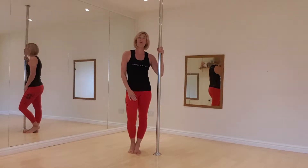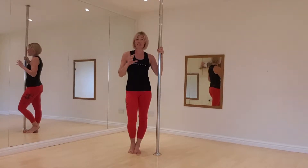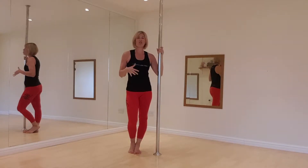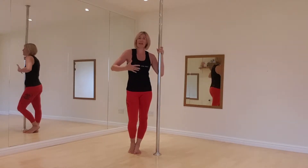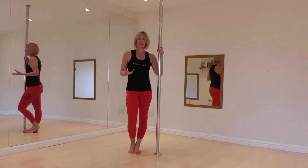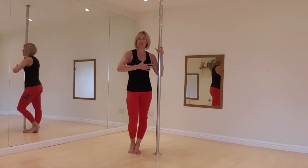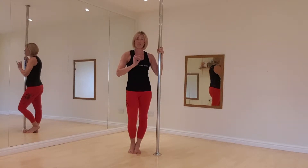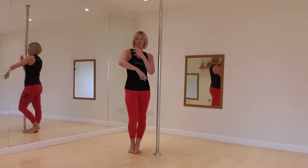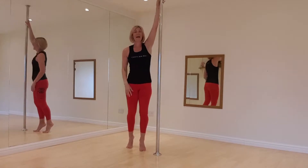Hi everyone. The move we're going to look at today is called the passe spin, which is a really beautiful beginner spin. I typically teach this after about five lessons with my students, once they've developed a bit of strength. It's a really graceful move and it translates very well into pictures. So if you're doing pole photo shoots, if you capture it at the right angle as you come around the pole, it makes for a really beautiful image showing off your muscles. So I'm going to show you the move and then break it down.